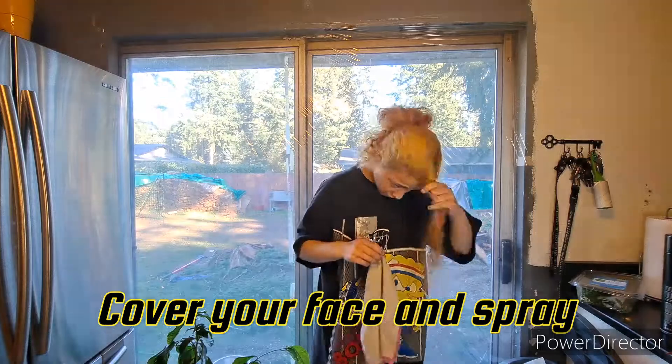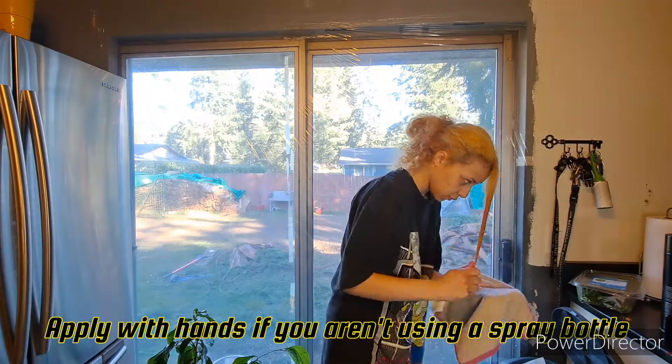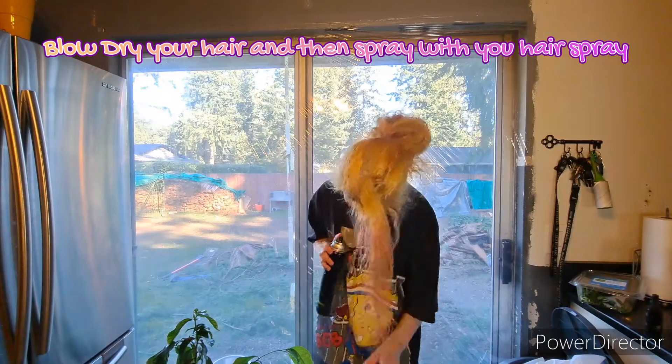Cover your face with a cloth and spray. Apply with hands if you aren't using a spray bottle. Blow dry your hair and then spray with your hairspray.